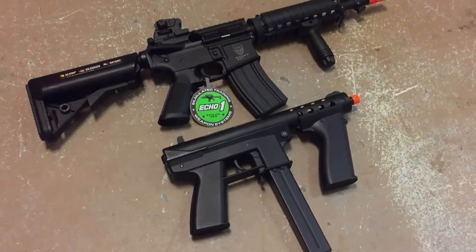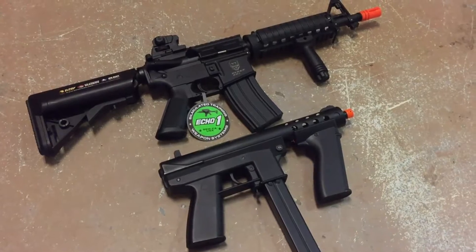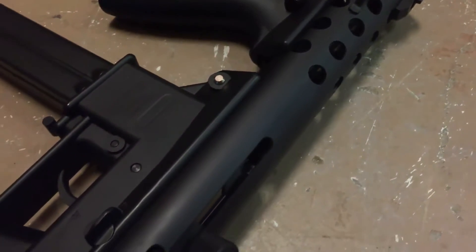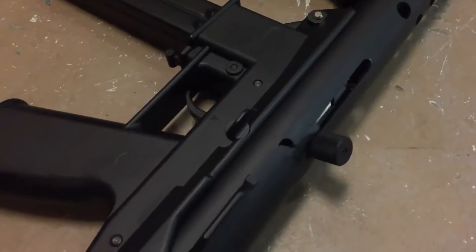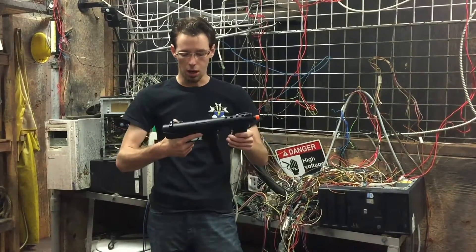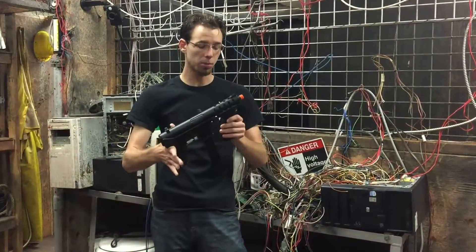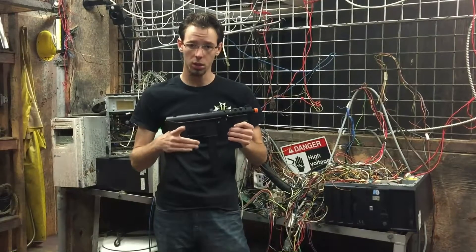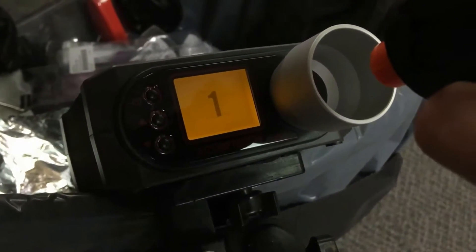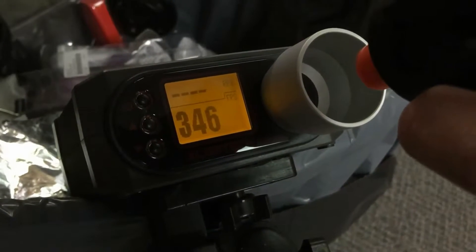The gun is really cool. It's a very compact CQB-ready machine pistol — the best way to describe it — because it's very easy to handle with one hand. The gun itself has a steel upper receiver and polymer lower receiver. The gun is firing about 340 FPS when we checked it. When the spring settles in, it'll probably get closer to about 335, but that's really great — that's at the limits for most indoor fields.